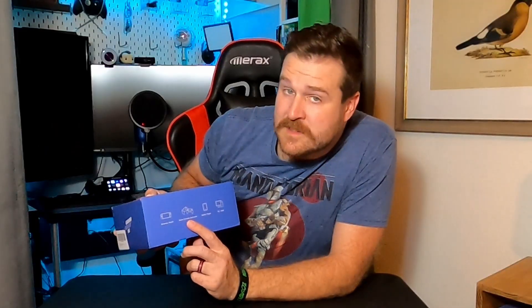This thing claims it is also for the Nintendo Switch, game console controller — so I'm assuming Xbox or PS5 — mobile player, I'm assuming maybe tablet or phone, and PC or Mac. So this thing is compatible with just about everything.